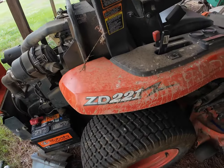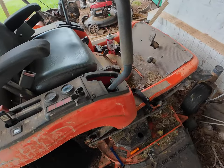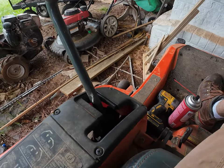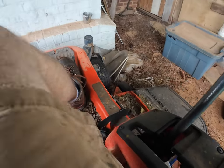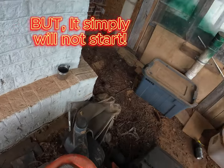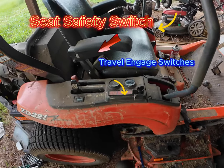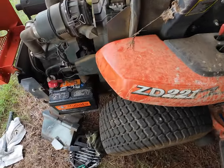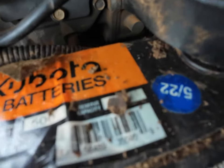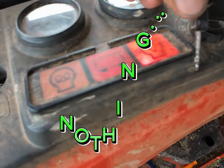This is a Kubota ZD221. If you own one of these, you know to crank it you've got to have this pedal pushed down, you've got to have the steering levers all the way over because there's a switch on each side that has to be engaged, and you've got a seat switch that requires you to be sitting in the seat. First thing I tried was bypassing all those switches. The battery is pretty new — about two years old — turned the light on, everything looked good.